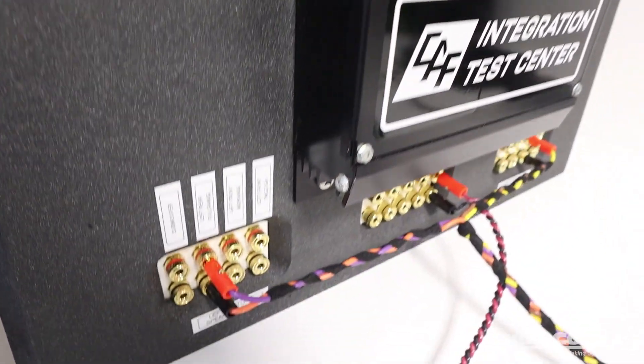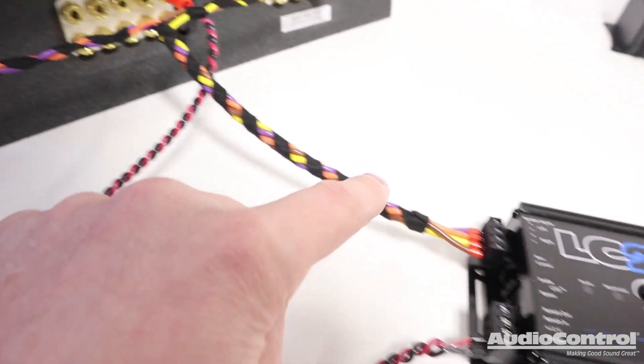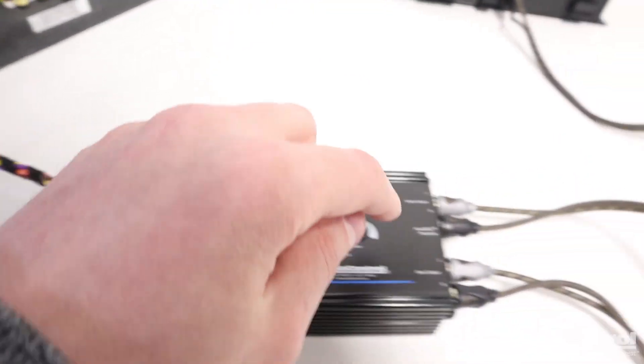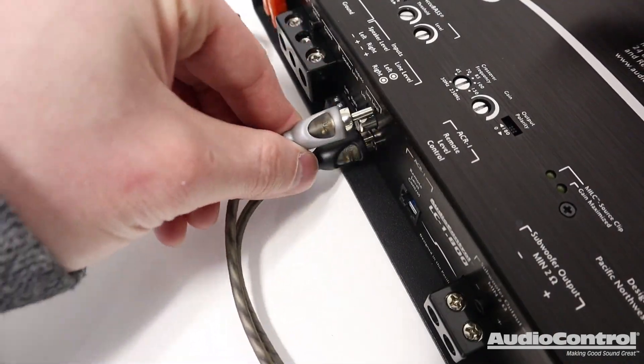When you want to install an aftermarket amplifier into a vehicle with a stock sound system, you need a way to convert the speaker-level output to RCA line-level outputs. That way, you can provide musical signal to your aftermarket amplifier.